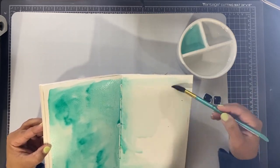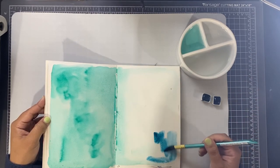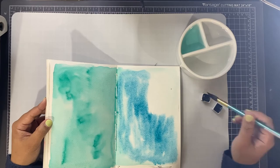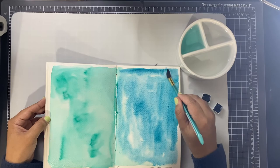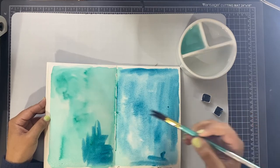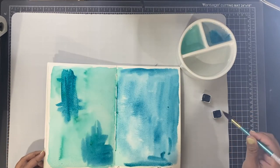The hand stitching means that they are not going to fall apart. You can see I'm working in the middle of my notebook here and I'm using lots of water and lots of color. These are my two latest Daniel Smith watercolors and I absolutely love them. I have a phthalo green and a turquoise — I forget the name of the turquoise but I'll try to leave a link down below to the two colors. They are absolutely stunning and so vibrant.